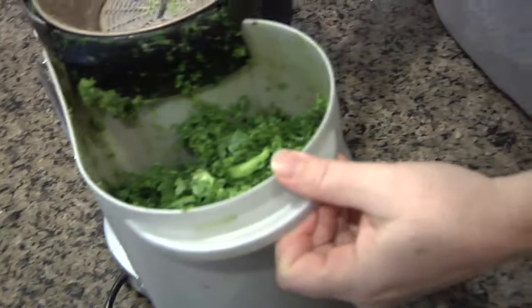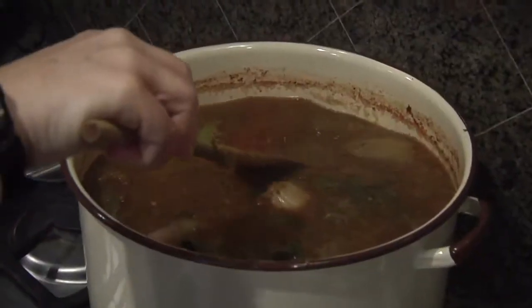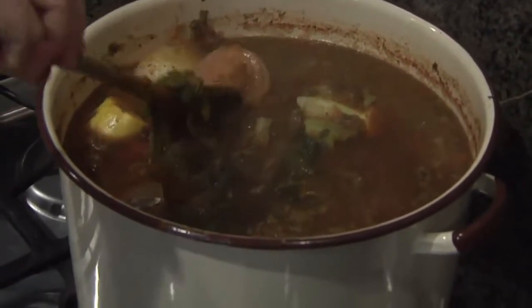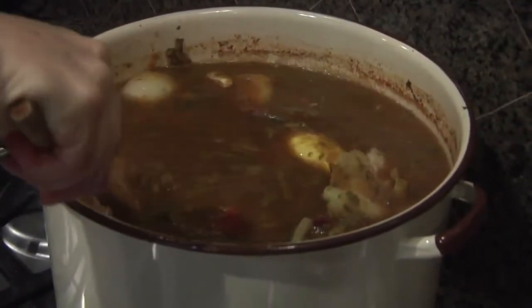This is the pulp leftover from the juicing, and this is an example of what we put in the broth. It has a lot of veggies — some pulp, onion, tomato, cabbage, zucchini, parsley, and beet tops. We let it simmer for about three hours, then strain out all the veggies and pulp, drink the liquid, and cut up the veggies to give to our dogs — we don't waste anything in this house. This broth will last us about four or five days.